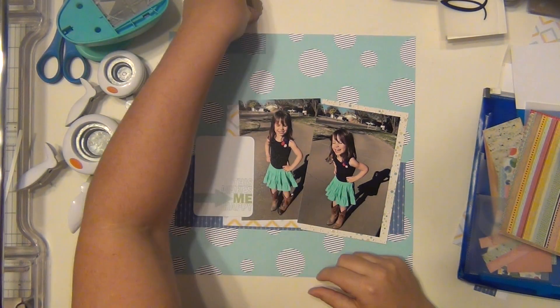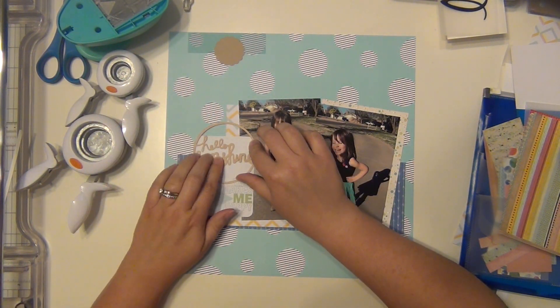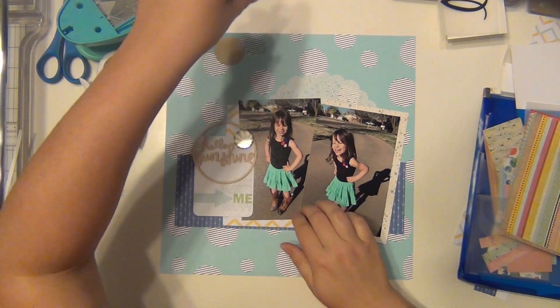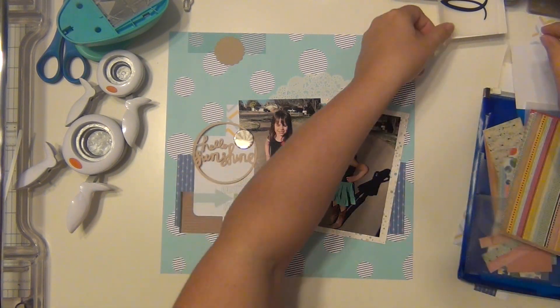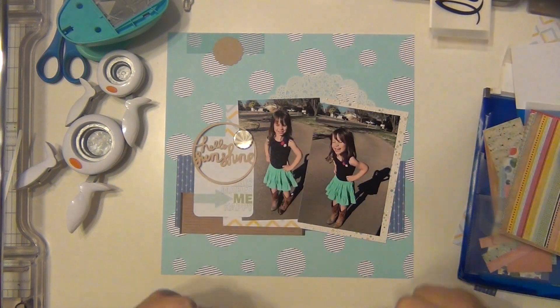I have this Project Life card from the turquoise kit, which is such an old kit — I think it was the first one I ever got. It says 'this makes me happy.' I'm literally just pulling things from a little tin on my desk that I'm wanting to use up soon, so I keep it right in front of me.